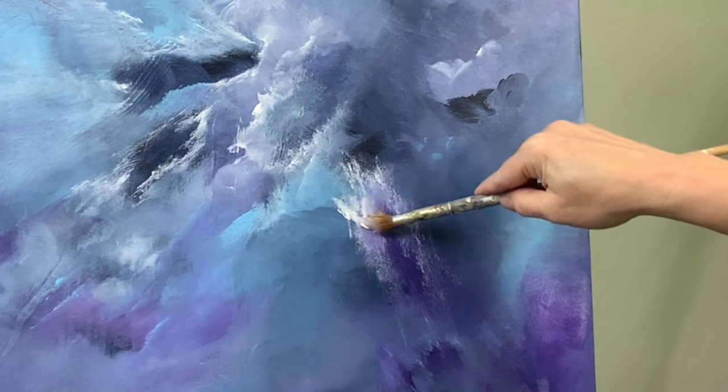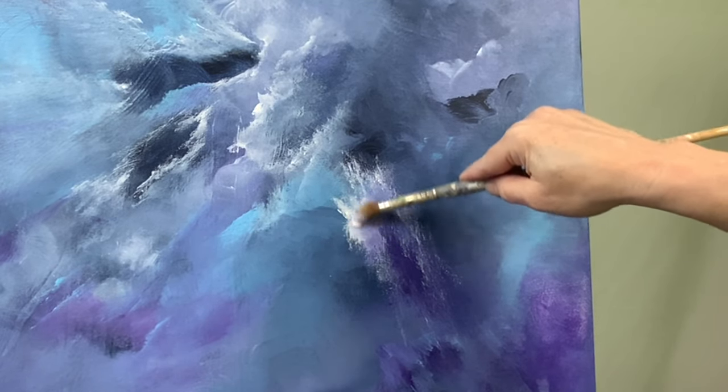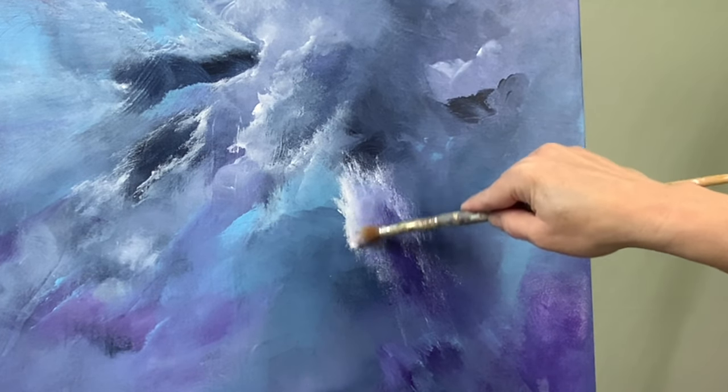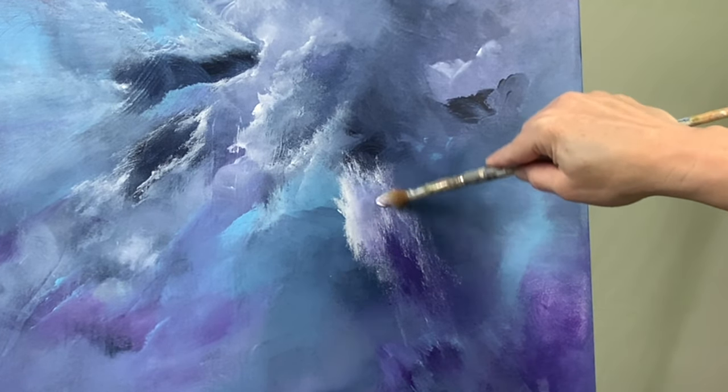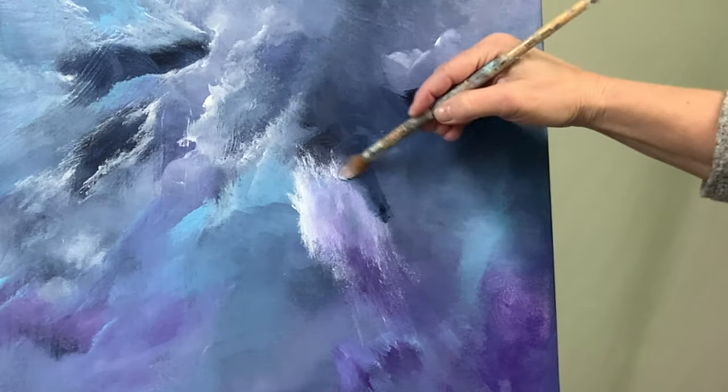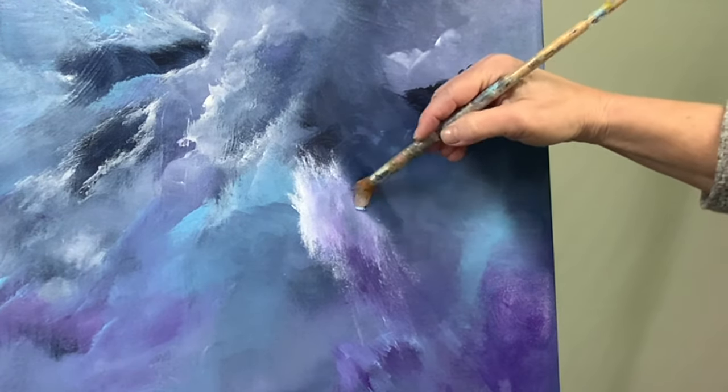You can see here the kind of overall look that the painting is going towards. I do have all the colors that I used near the end of the video so you can see for yourself and maybe try it out for yourself — let me know if you will.